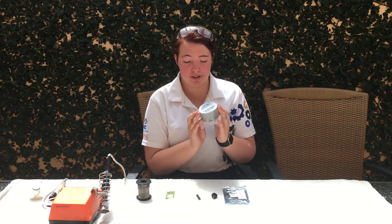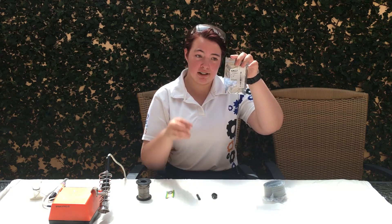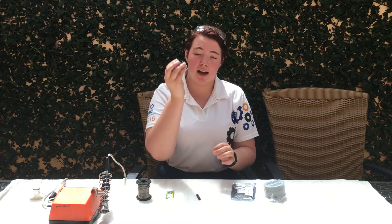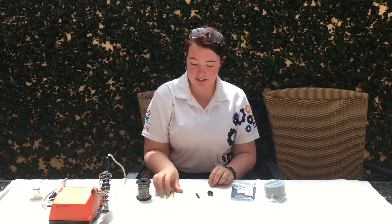To make our awesome badges we use these: flashing LED lights, batteries, packs, clips, and solder.